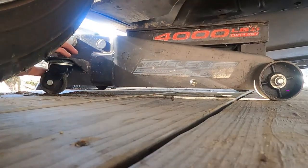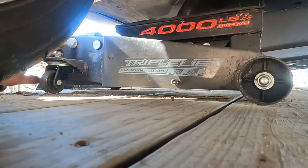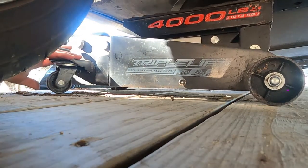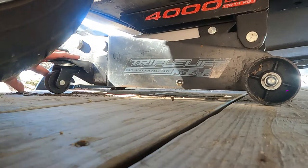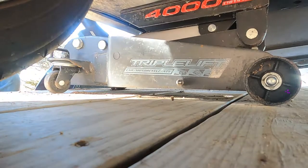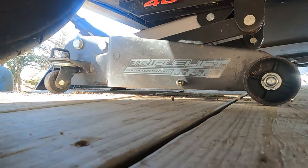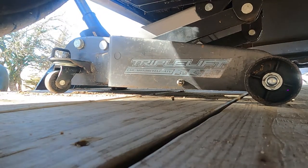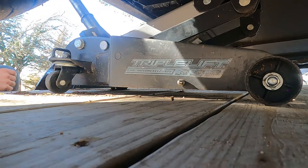Oh, I bet that's what was creaking. Is the back side going down? Yeah.